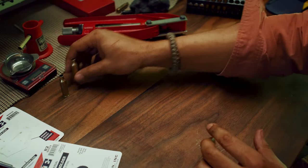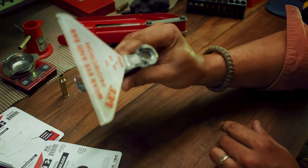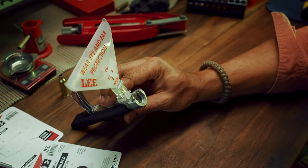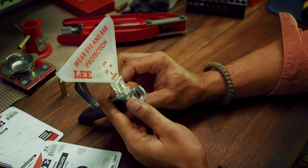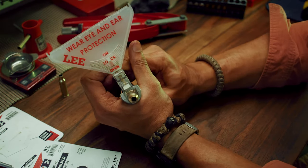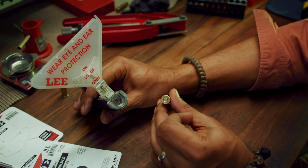I'll show you two ways of priming. My favorite way is to use the Lee primer tool. The shell holder is already in and the primer is already in place — all you need to do is slide your case in, wear your eye protection, and that's it. Primer is in.